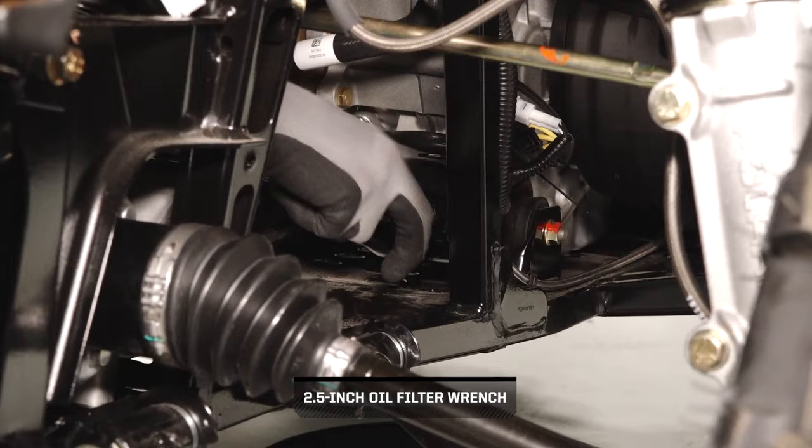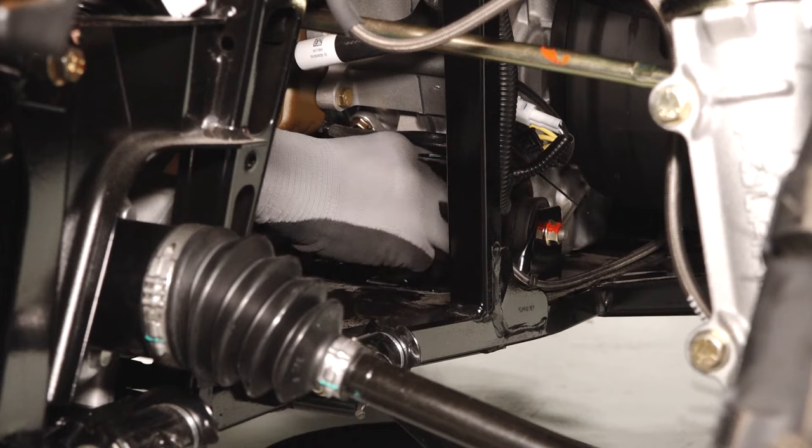Next, access the oil filter on the front of the engine through the right front wheel well and turn counter clockwise to remove it.